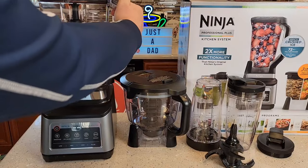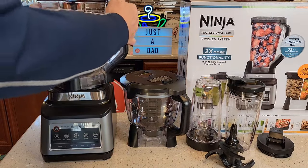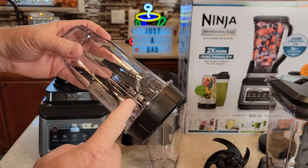To put this on, you're going to put it on and just rotate it. The screen will come on when it's installed correctly. If it's not on, the screen will not be on. It comes with two single-serve cups that the blender can blend right into the cup.